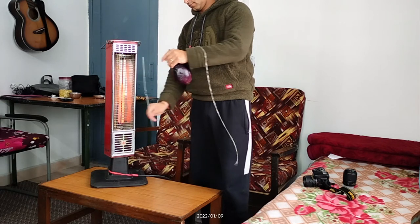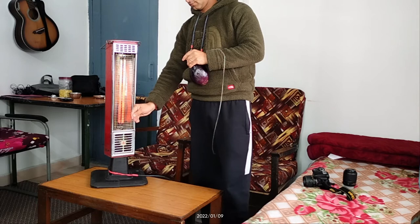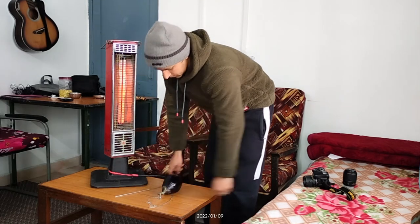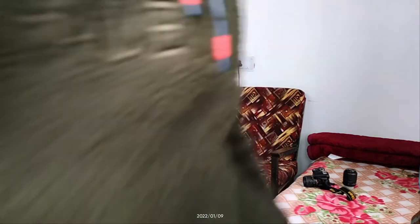Dekiye mere paas jo lohe ki needle hai, I had another thought — that I can add some onion and tomatoes or potatoes in this. Usse kya hoga ki mere jo gravy ke items hain na, woh bhi ismein saath add ho jayenge. To let's check it out kaisa banta hai!